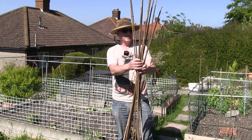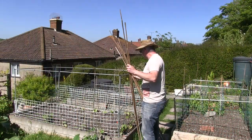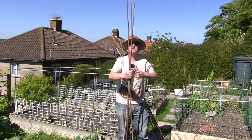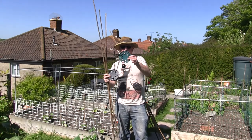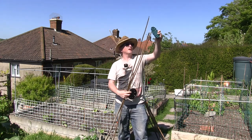I've got a load of canes, so I'm going to get three and I've chosen quite tall ones because the beans can get quite a height. These need to be pushed into the ground a little bit, and what I've got here are devices for being able to push canes through and keep them separated.